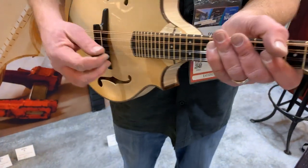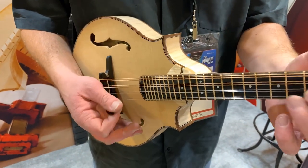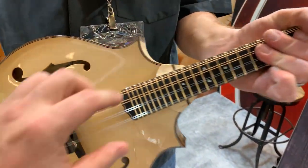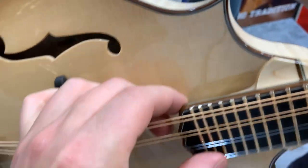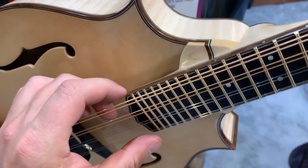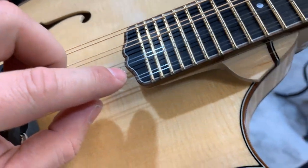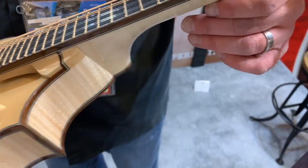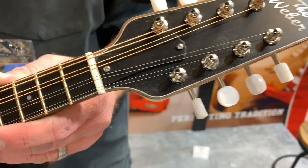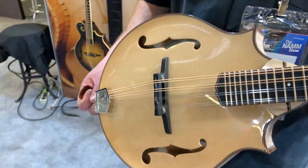It's got a dovetail neck joint. Look at the detail here — you start to dig into this thing a little bit, and the detail is just phenomenal. I can't imagine the work that went into every little piece of this mandolin. Everywhere I look, it's just some tiny little super elegant, flawlessly executed detail. This is beautiful, man.